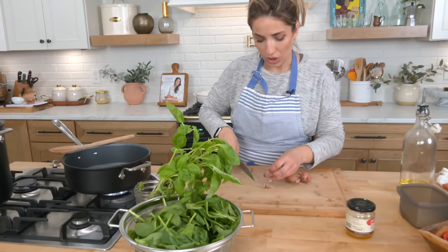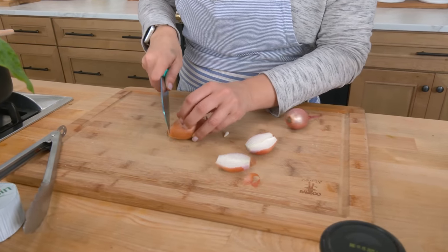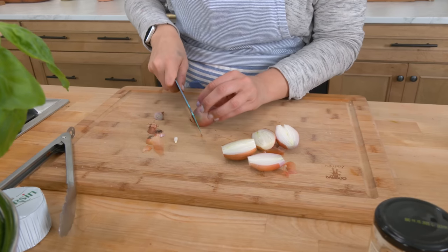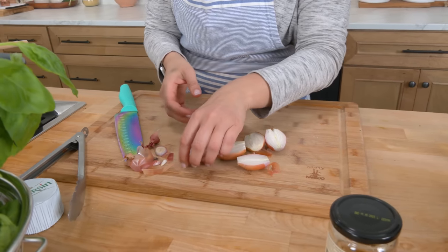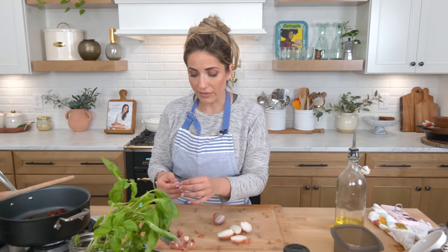I'm going to take some shallots. You could just as easily use an onion. I just find shallots to be a little bit more mild, they cook faster, which I always appreciate, and I always happen to have them on hand. If you don't have sun-dried tomatoes, use a couple of handfuls of cherry tomatoes, cut them in half. If you don't have cherry tomatoes, use whatever tomato you've got and give it a rough chop.